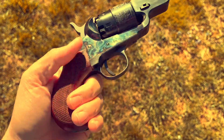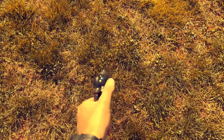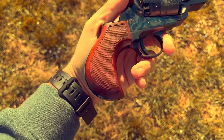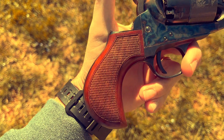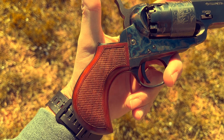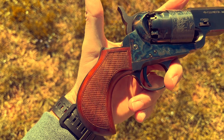The grips are checkered - very nice grips with no slip to them. This is called a bird's head grip. It is not a factory Colt design until the 1870s, when Colt's Single Action Army was available with this grip.